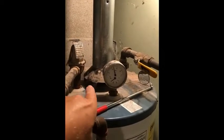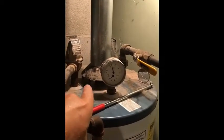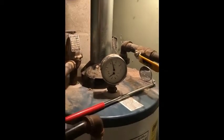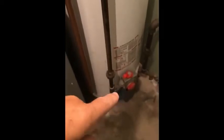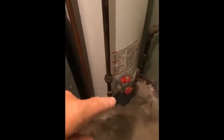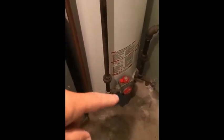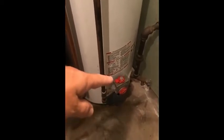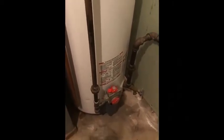Down here we have what's called a draft diverter. Essentially, it's designed to divert any downdraft that may come through the chimney and blow out the standing pilot light. These older devices — this is a natural draft water heater, called a category one — actually have a standing pilot light. I've put it on pilot and drained some water from the tank so that when I switch to 'on,' it should fire up.